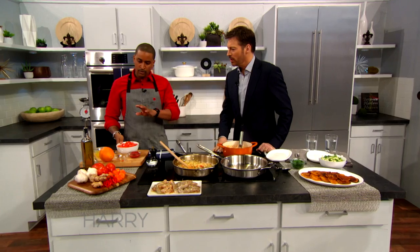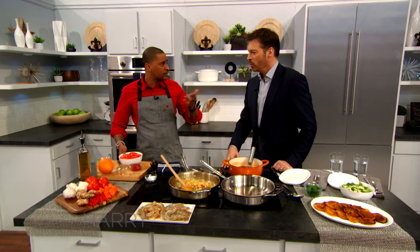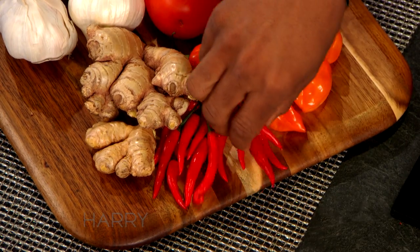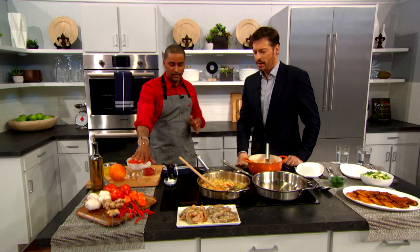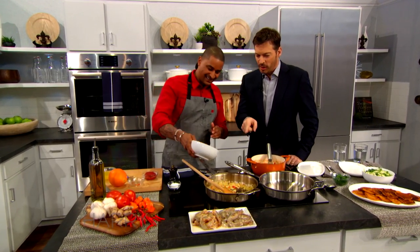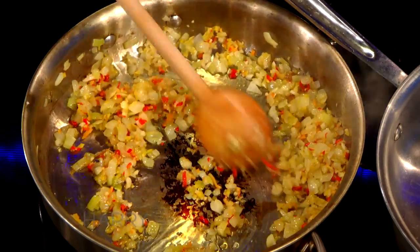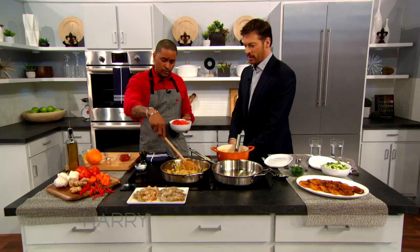Where do you get bird's-eye chili from? You can find them in Chinatown, or a really cultural H-Mart, or Kroger's. Is that hotter than a habanero? No, not hotter than a habanero. I'm not going to touch the habanero because I don't want to burn myself. Was there a little bit of oil in there before you started? Oh yeah, some olive oil — you can use any type of oil.